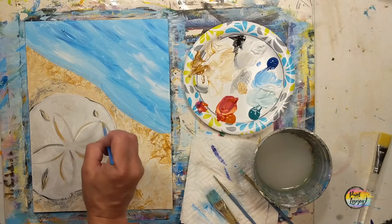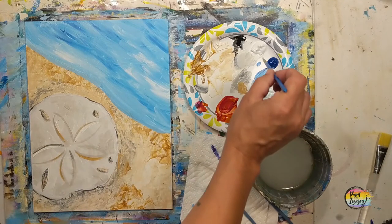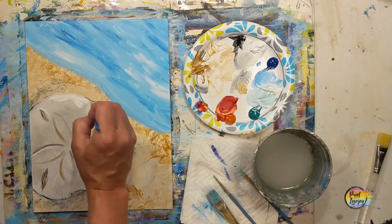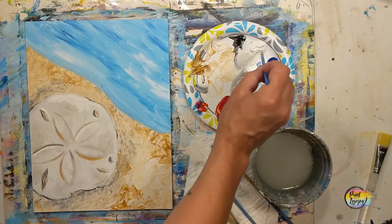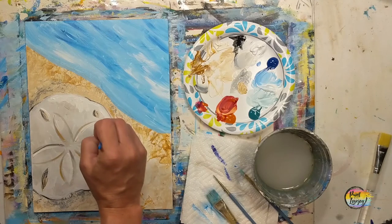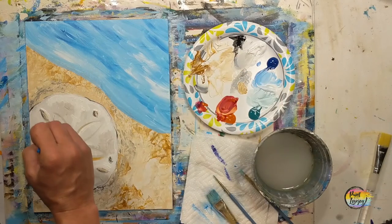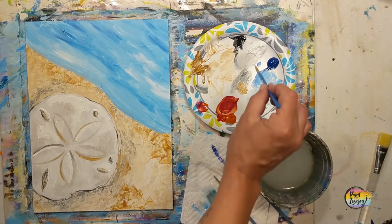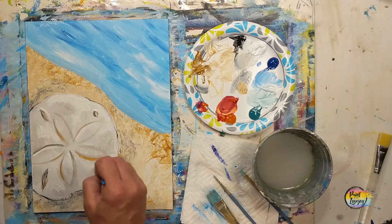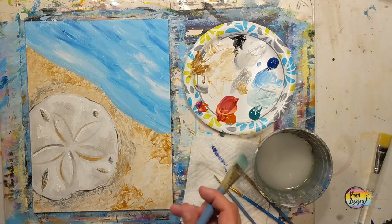Now moving back to pure white — this is our highlight value. Placing it in a few areas that will give that pop of highlight on the sand dollar. Every couple of brush strokes I go back and grab more paint, being generous with the amount because I want that white to be pretty solid. From a distance, white is actually the first thing you see, and then the shadows and midtones create that magical illusion. Applying that white pretty thick.